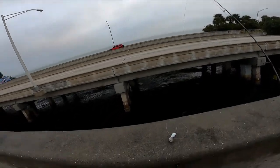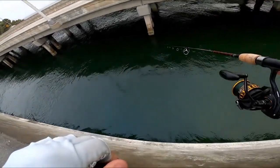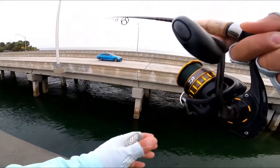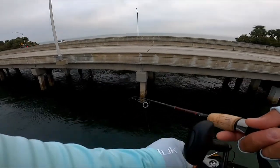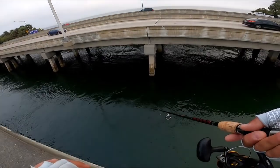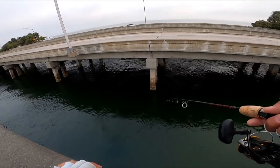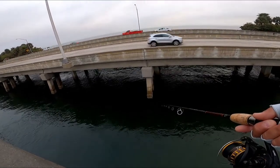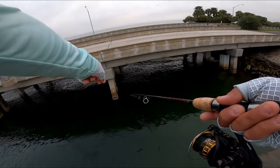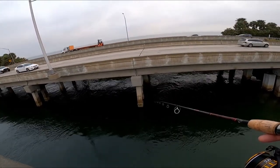Let me make sure my camera's on — yes it is. Dropping it straight down next to a piling here. Oh yeah, I can see some sheepshead over here at that piling right in front of me — like two or three of them on that piling.